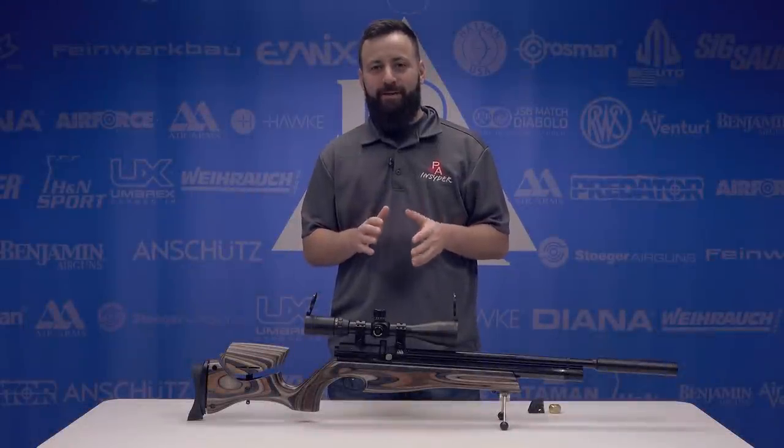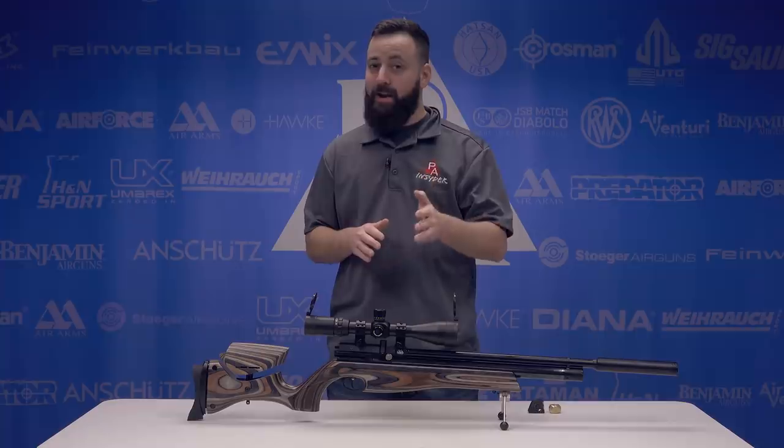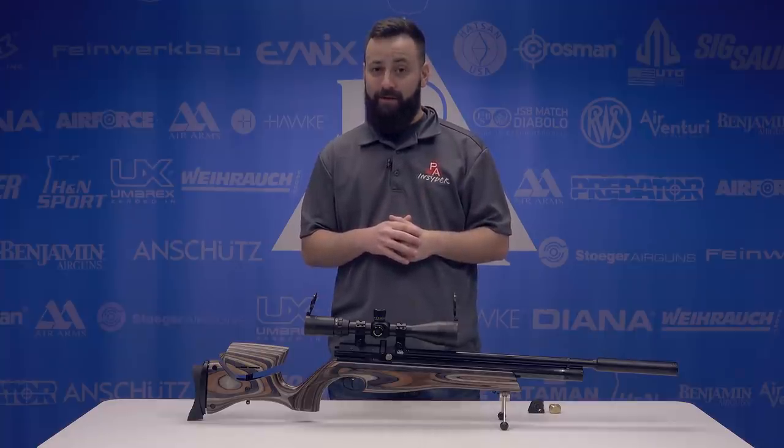Welcome to the Pyramid Insider. I'm Tyler Patner. Today we're going to be taking a look at the brand new Air Arms S510 XS in .25 caliber.